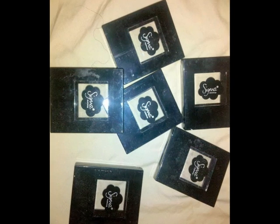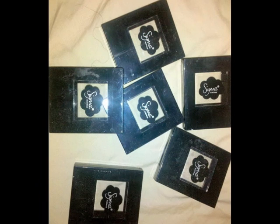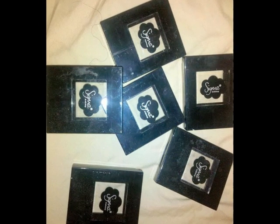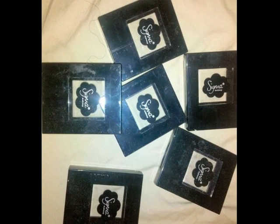One thing I think would be beneficial is that each eyeshadow, highlight powder, blush — they all came in an individual compact, and I think there should be some way to recycle these, like maybe sending them back to Sigma, similar to how MAC has the Back to MAC program.